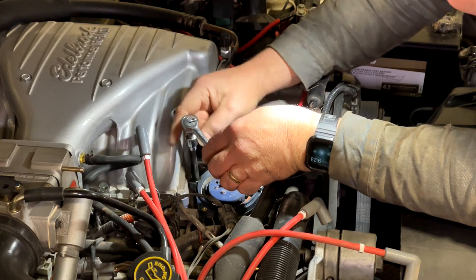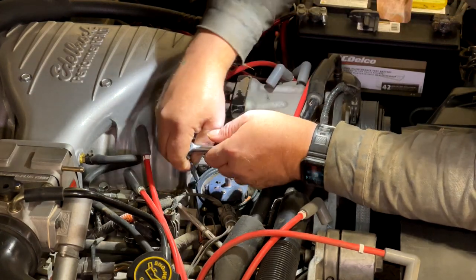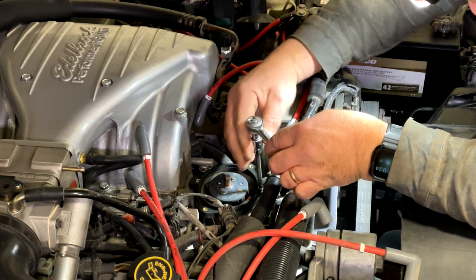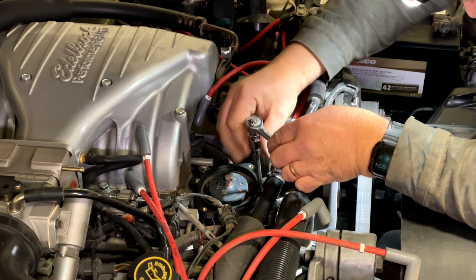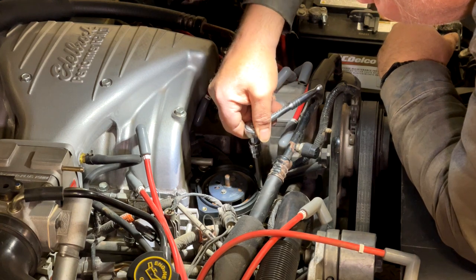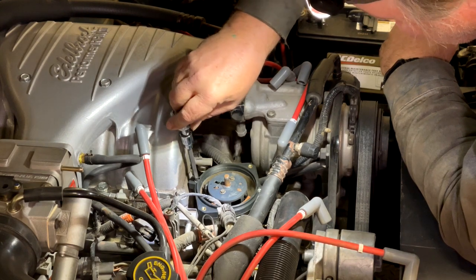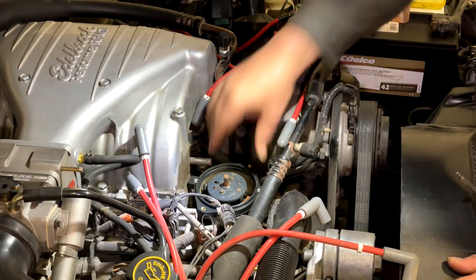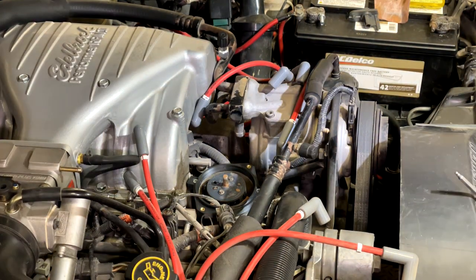These should all go in easily by hand. If you find that you're having to put a bunch of force on with the ratchet, you probably have it cross-threaded — stop, back out, and try again. This only just needs snugging; don't go nuts. This is a plastic part, and the same thing goes for the factory part — don't go nuts. Okay, so there you've got your adapter plate on.